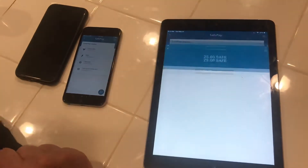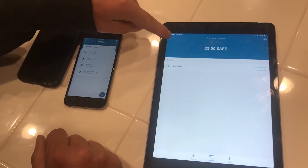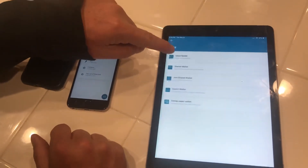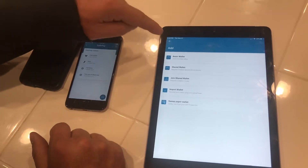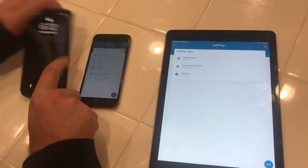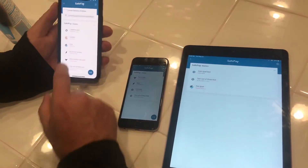We've also got multi-wallet situations. This is a two-of-three wallet where you create a new wallet as a multi-signature wallet and then require other people to be part of it, and then you can join that. I've already set that up, so I'll show you how that works. You can see we have all three devices here.